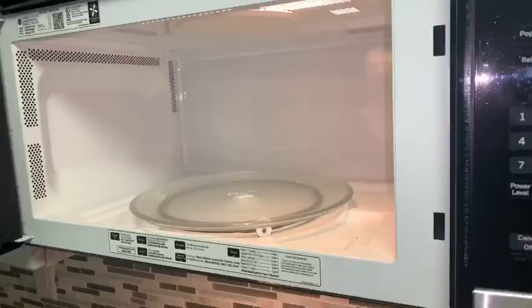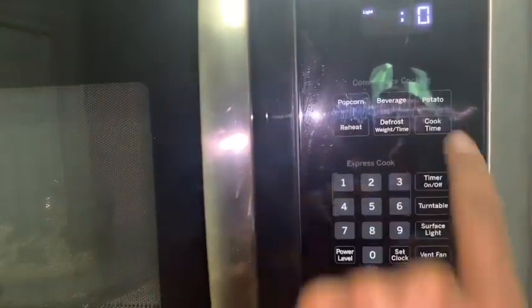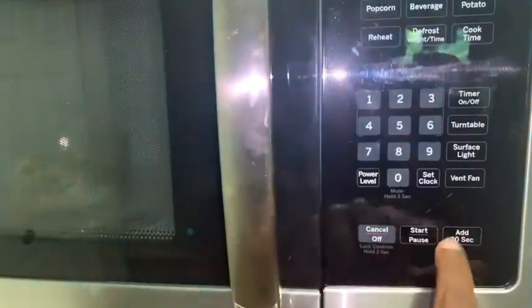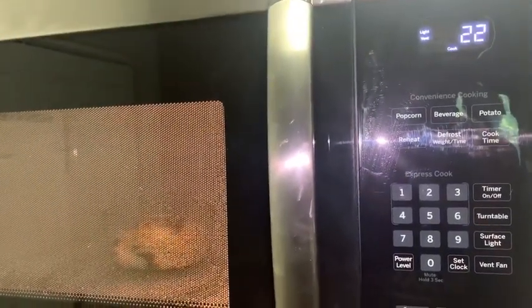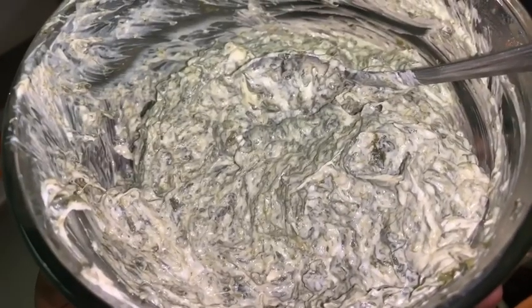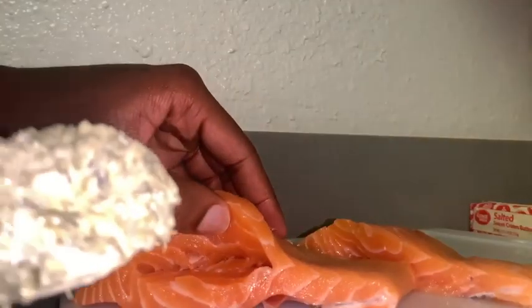Give all this a good mix. If you took that cream cheese straight out of the refrigerator — it's okay. Pop it in the microwave for about 25 to 30 seconds to get it nice and soft, then stir it all up. It should look a little bit like this.